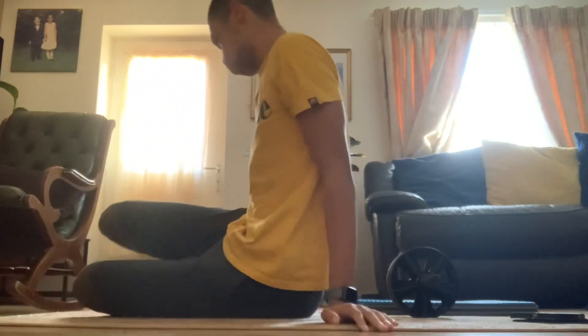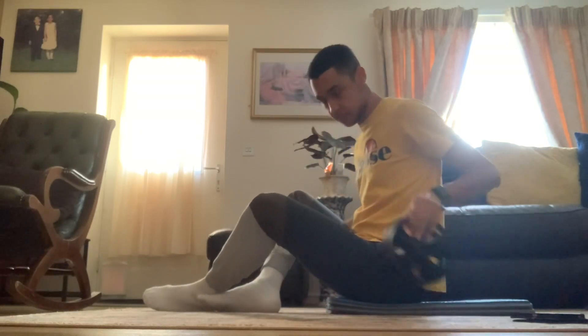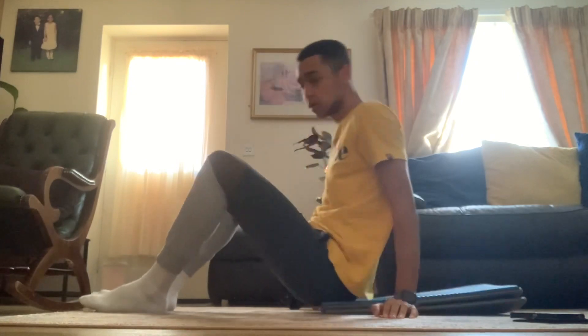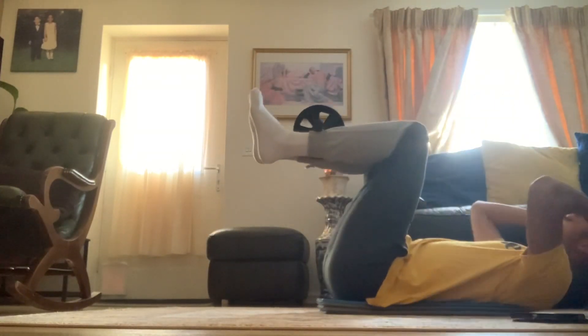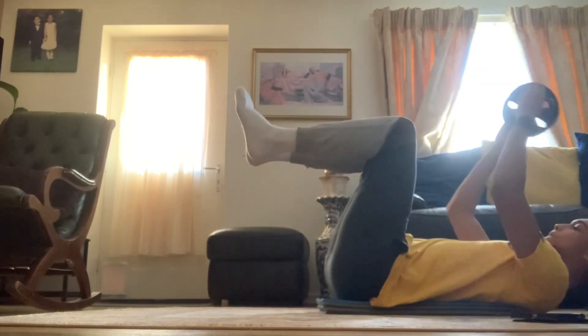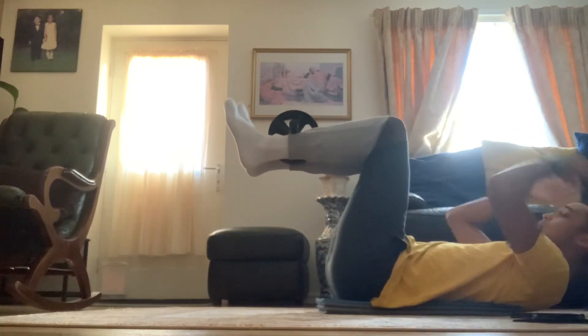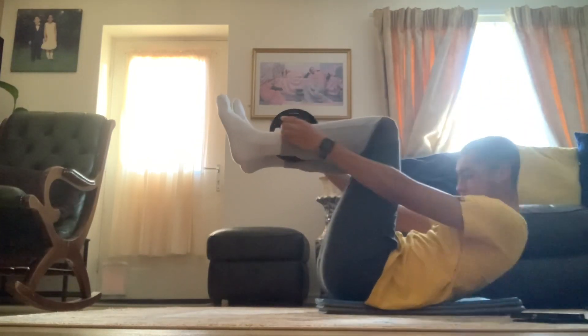Today I decided I was going to have an ab roller session because I found a 10-minute ab roller workout, which I did for only a few minutes, and I found quite a nice pump in my abs after doing it, so I thought yeah, I'll do it again.